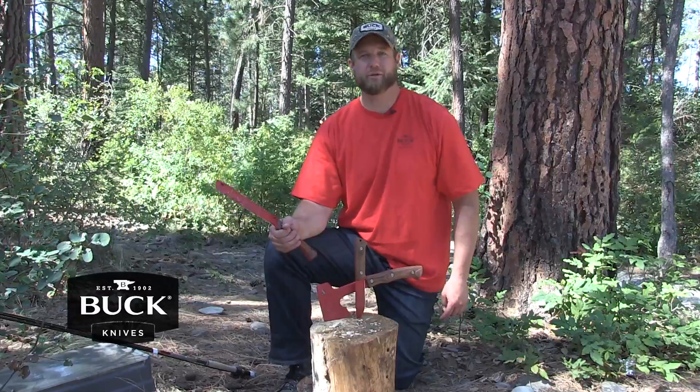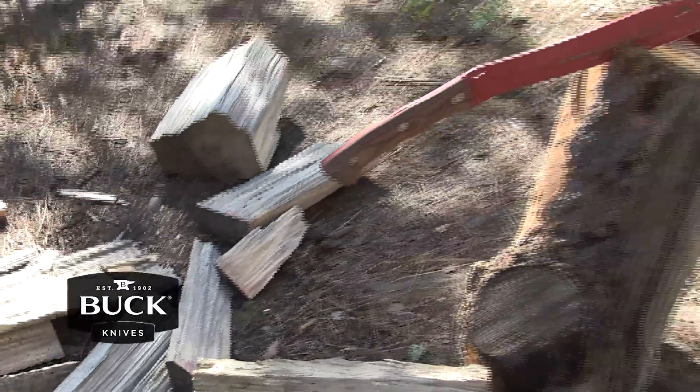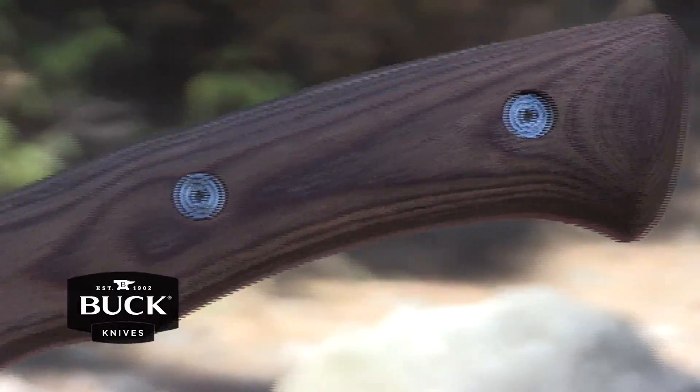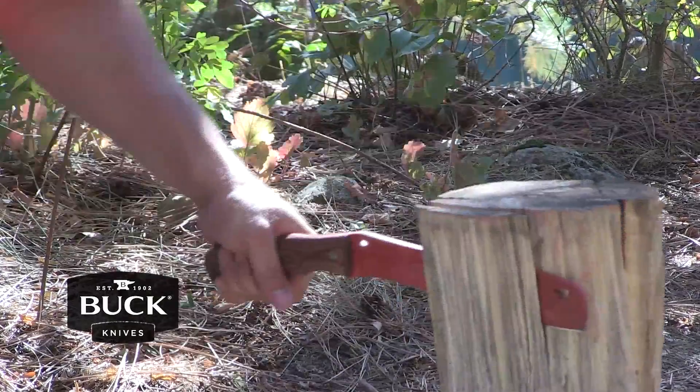Under two pounds, it's also easy to wield. It has a red powder coat coating to prevent rust and corrosion, full tang construction, and a durable walnut handle. Made in USA with Buck's forever warranty. Check out the Buck Knives Compadre Series Camp Pro at buckknives.com.